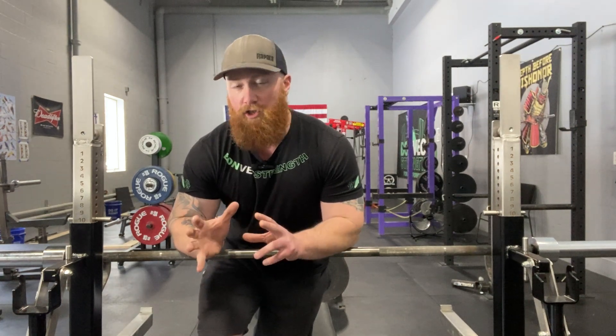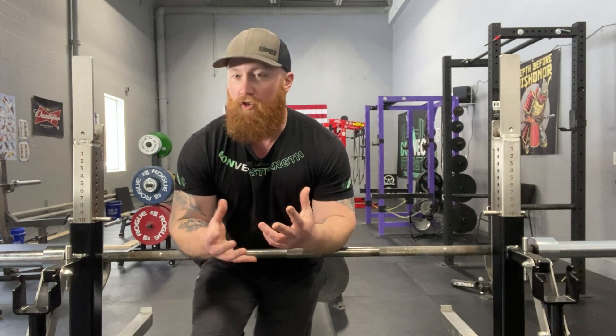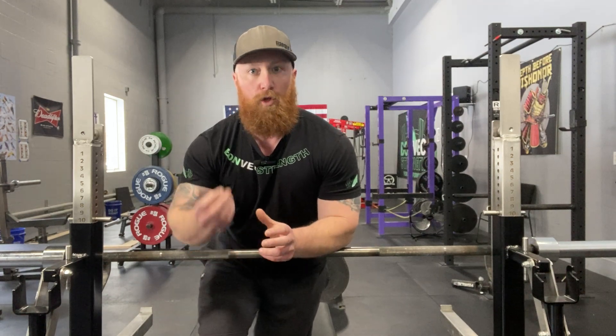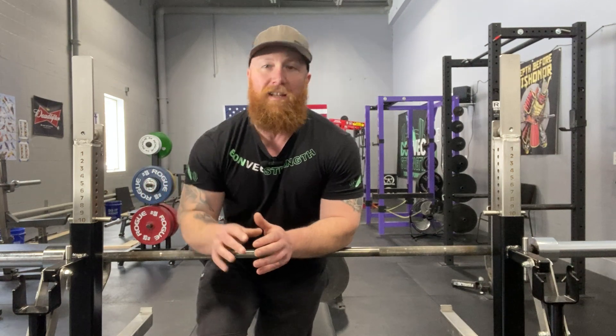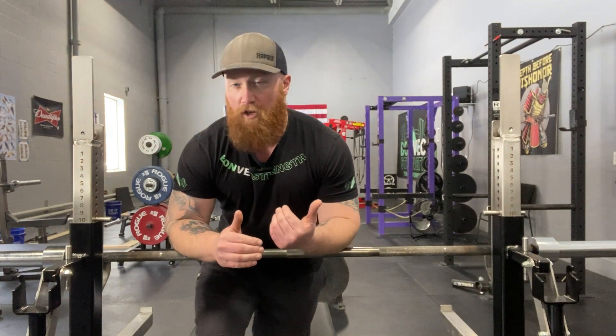A lot of times, stretches are prescribed for duration — hold this stretch for 30 seconds, hold this stretch for 60 seconds. What we find is that just holding for an arbitrary amount of time doesn't provide a quality stretch and doesn't provide the increase in range of motion that we're looking for. Rather, when we stretch using breathing — a silent inhale through the nose and then a long, slow exhale through the mouth — it does actually get those muscles to relax to the point where you see an improvement in range of motion.